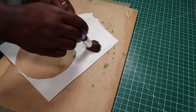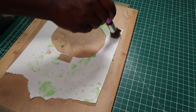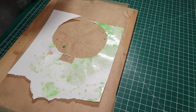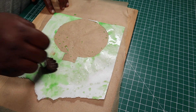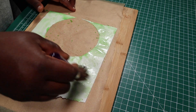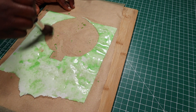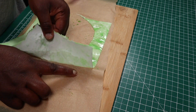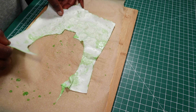Basically, I painted some scrap wafer paper that I had with a completely watered down edible green gel color. I'll make sure that I completely saturate the wafer paper, coating both the front and the back of the wafer paper with my mixture.